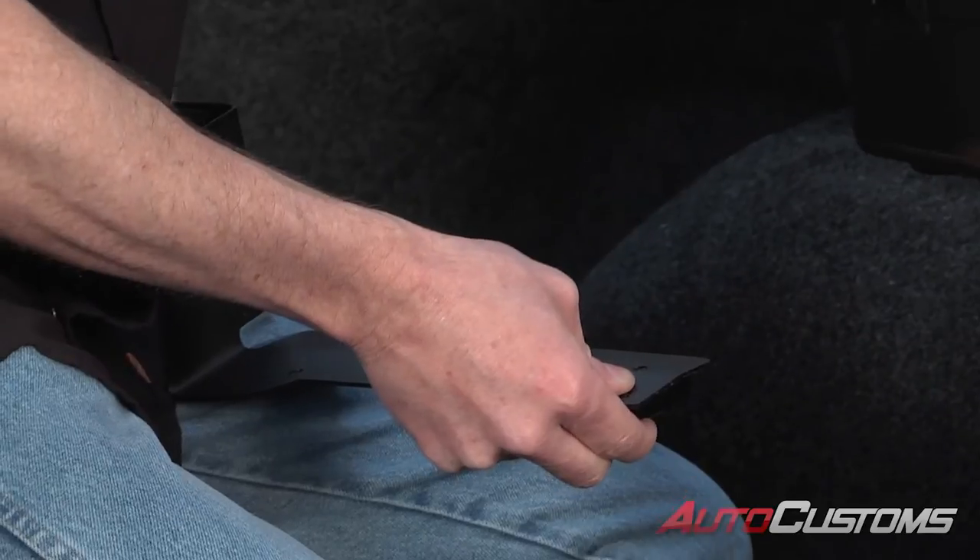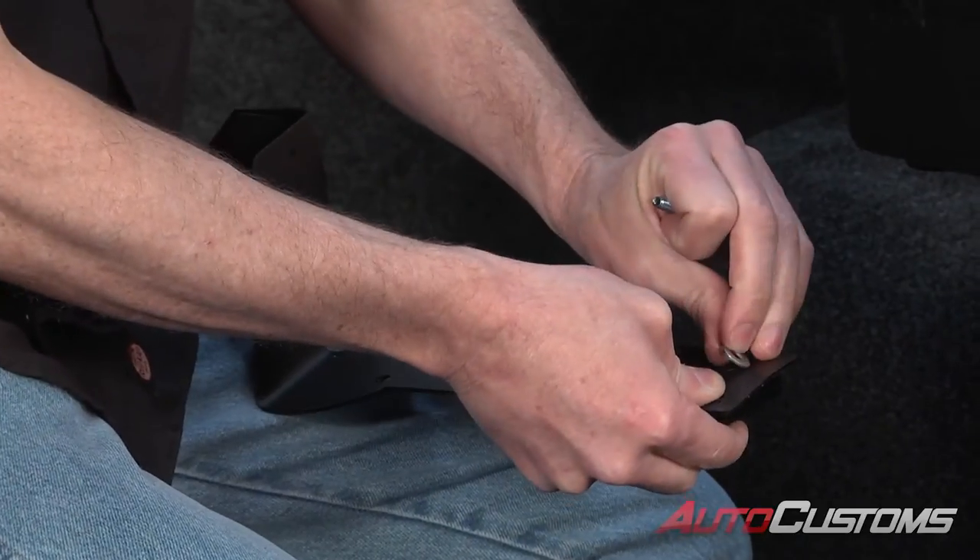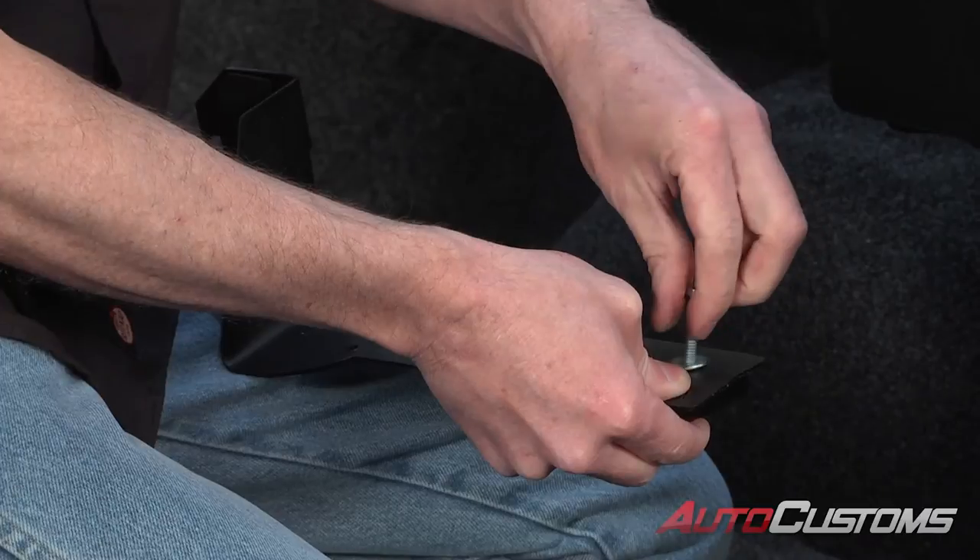For the front bracket, you just have two lobe clamps — that's all. We're going to do that the exact same way as we did the rear bracket.